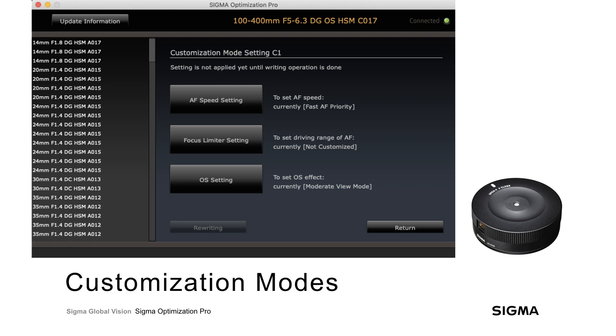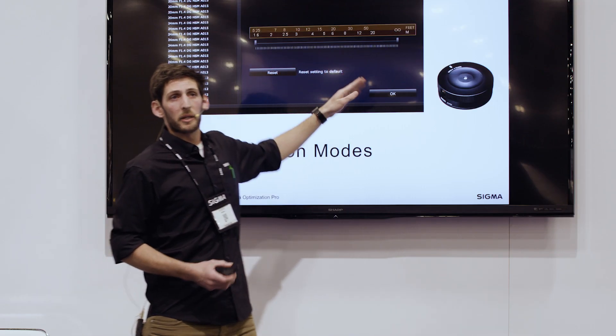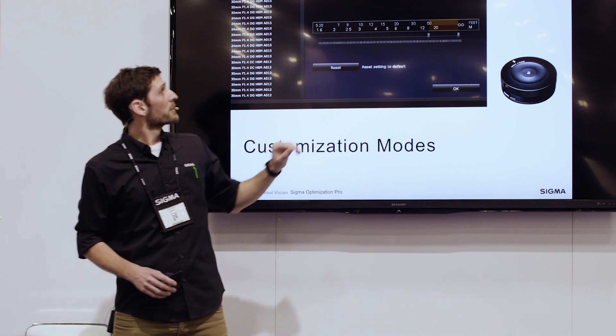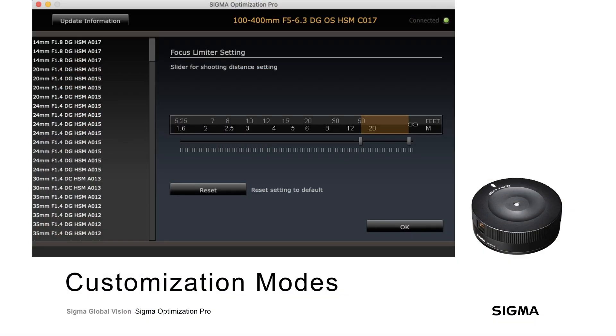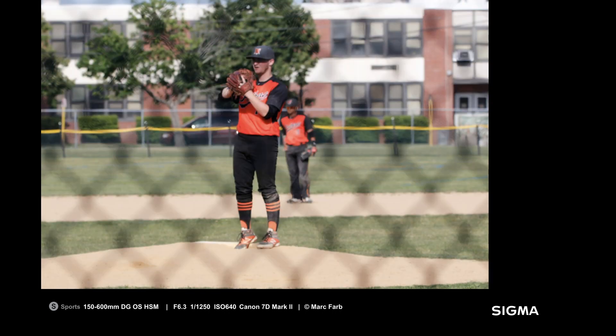The focus limiter setting shows the entire focusing range the lens is capable of, with sliders on either end that you can move to customize what range the lens will focus through. In a controlled environment where you know the relative distance to your subject, you can speed up autofocus by limiting the range the lens moves through. Be aware that once initiated, the lens will not be able to focus outside that range. For example, if the camera identifies a chain-link fence rather than the athlete behind it, knowing the relative distance to first base lets you program that focus limit before the game so the lens pushes past the fence to focus on the athlete.